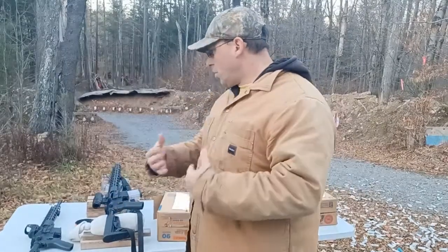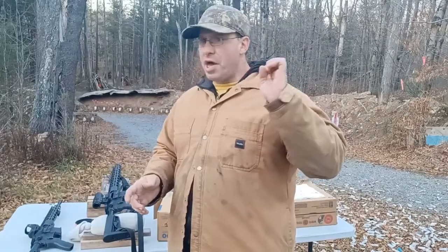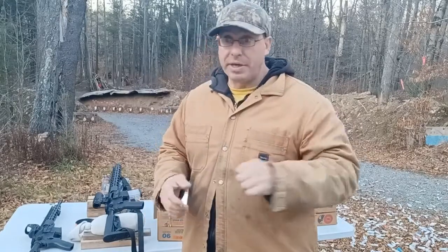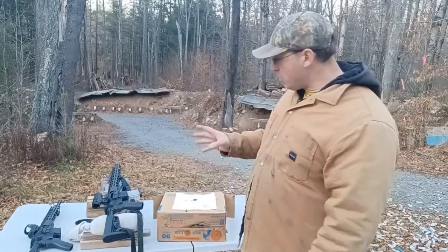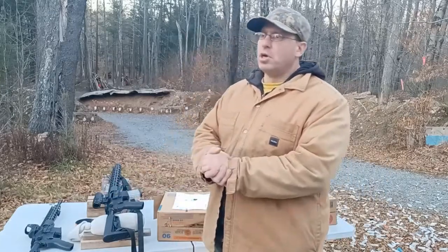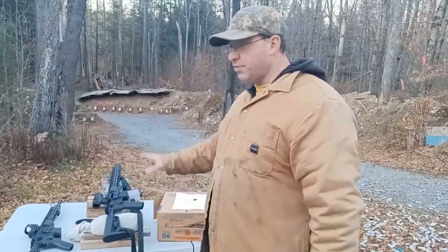I'm starting to notice something important, and one of my viewers made the same comment in the comment section: the ammunition matters more than whose name is on the rifle. I shot this with 77-grain match-grade bullets, and the ammunition is way more important than the brand name.